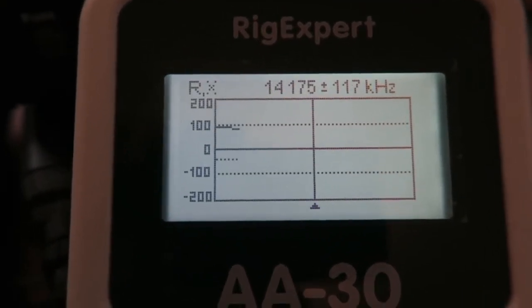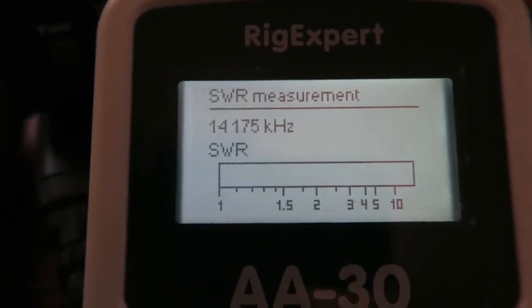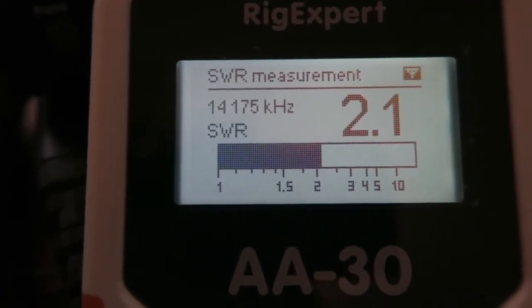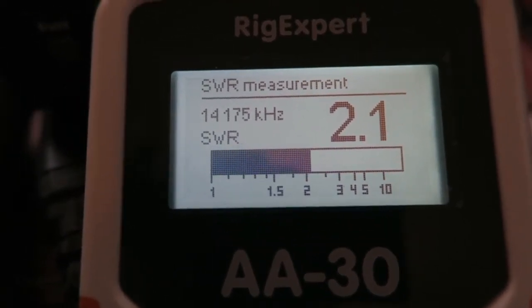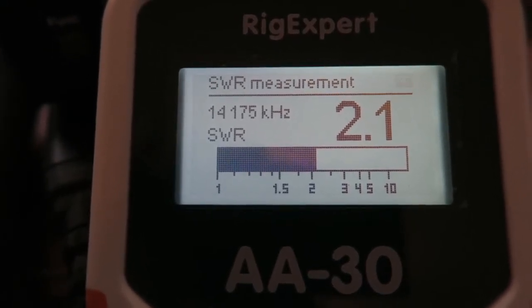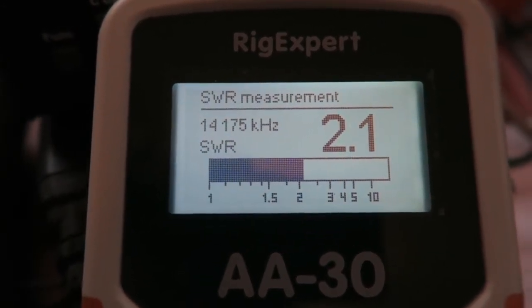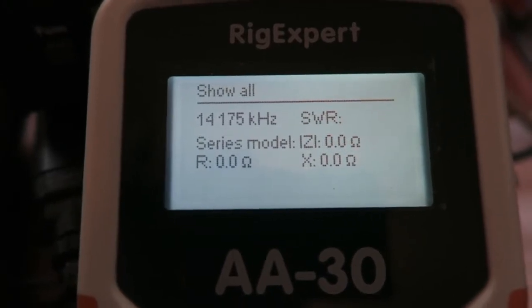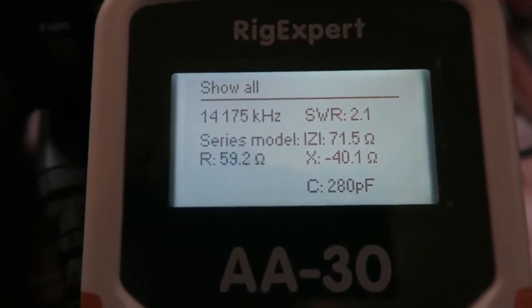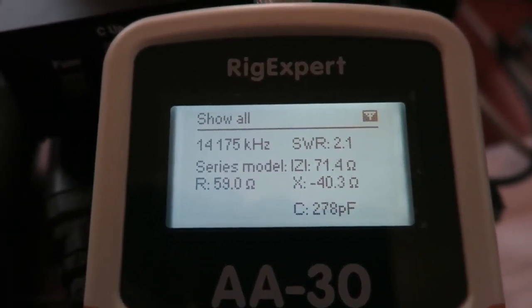Moving up to the 20 meter leg at 14.175 MHz — the SWR is 2.1 to 1, which is not great but it'll definitely work. My biggest fear is cutting too much off and ruining it, having to run new wires all the way around. I've made plenty of contacts with this antenna at this SWR setting, so I'm just going to leave it alone.